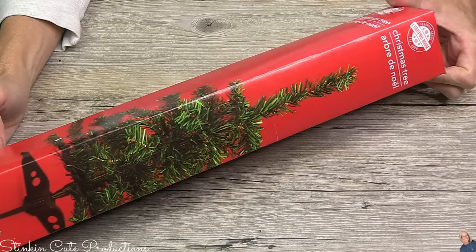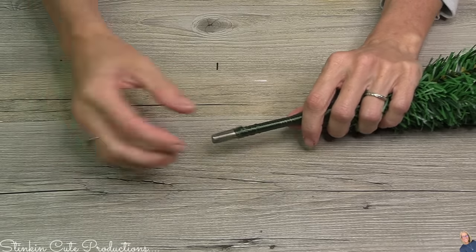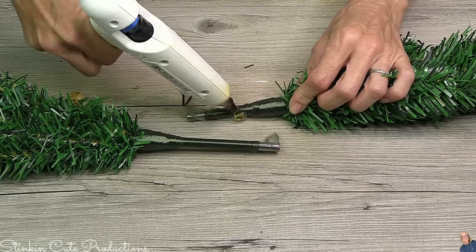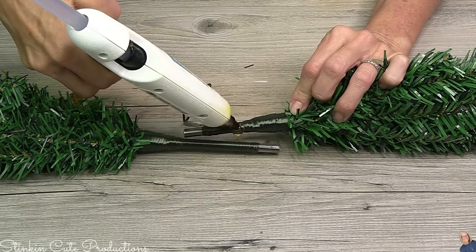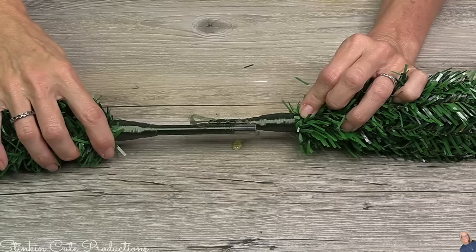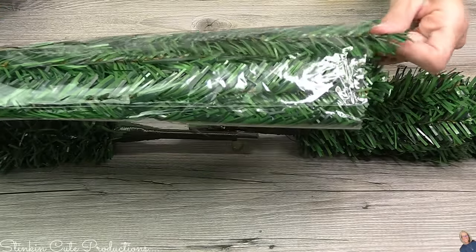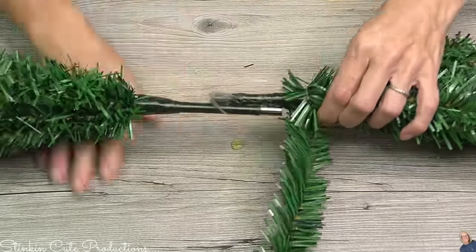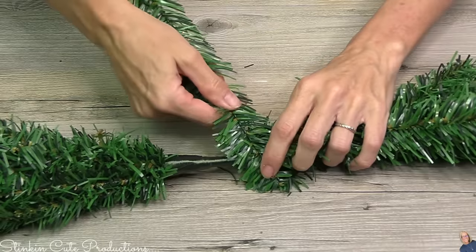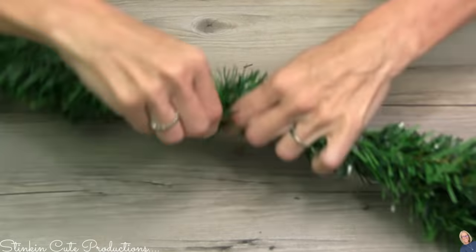When you're at Dollar Tree, pick up a bunch of them. They come with a stand and a base — we don't need either of those, just the tree itself. The tree is connected to metal rods. I'm gonna hot glue the trees together at opposite ends, leaving a space in between. Dollar Tree has tree stem packages and I'm gonna use those to cover up the center — it takes about three of them.